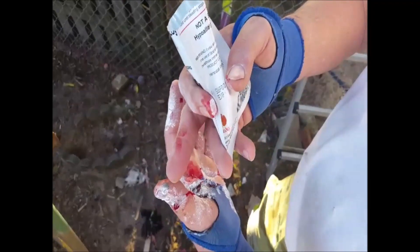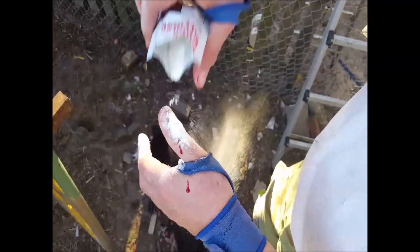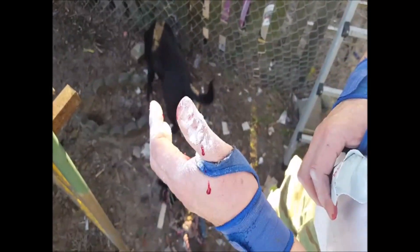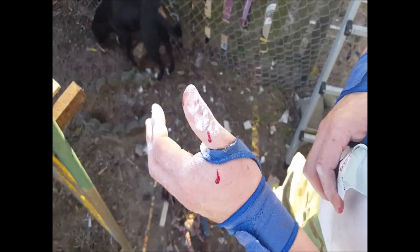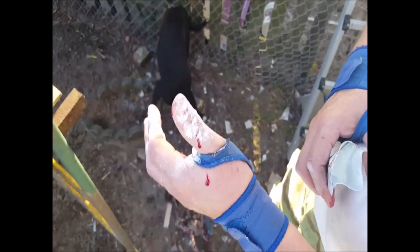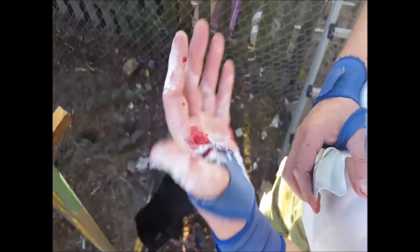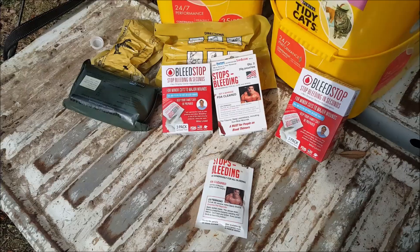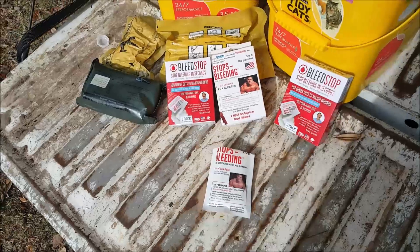That spot is just where I hit myself with a hammer yesterday. Some of the blood is leaking out there. Scout, don't drink my blood — there's something morbid about that. I went and sliced my thumb open so you could see this — you're welcome. There you have it, folks; there's nothing I won't do to bring you quality entertainment.